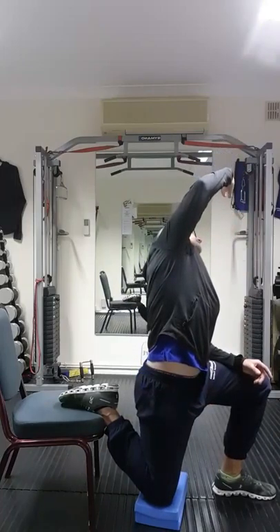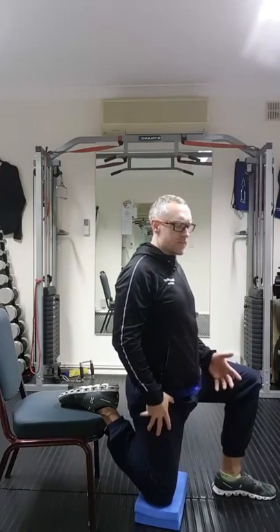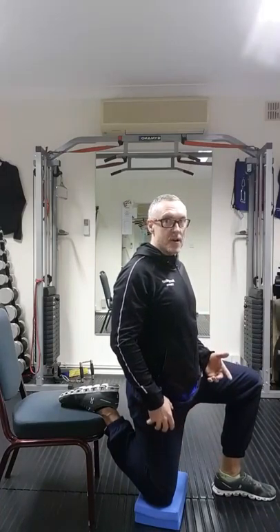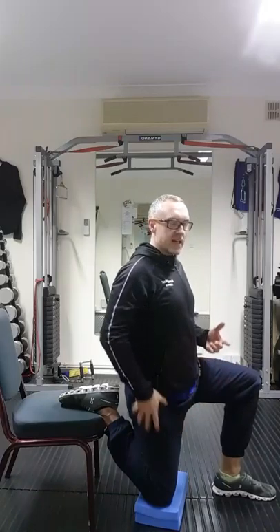Just breathe out and gently stretch up. We can repeat that — hold for about 30 seconds, take it off, swap sides, do it again. You can do like three or four sets of that one. It's a good stretch to do, especially when you've got home from work or you've been shopping around — just take that tension off the hips.